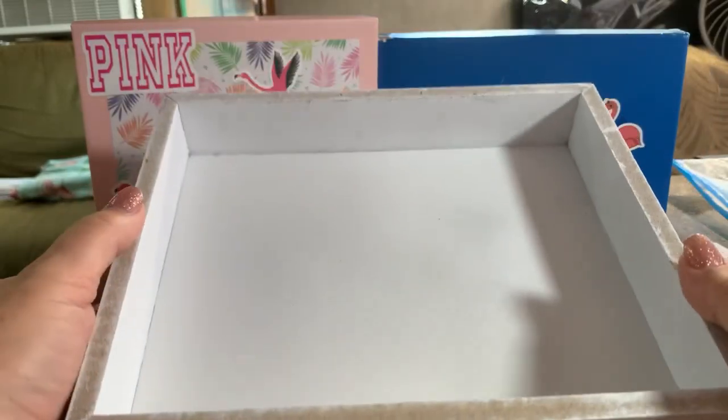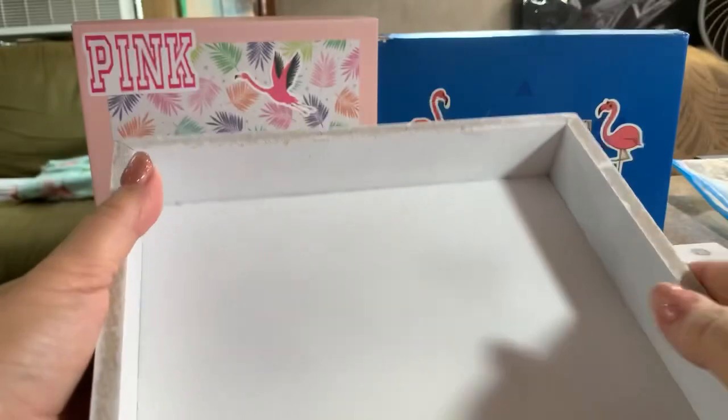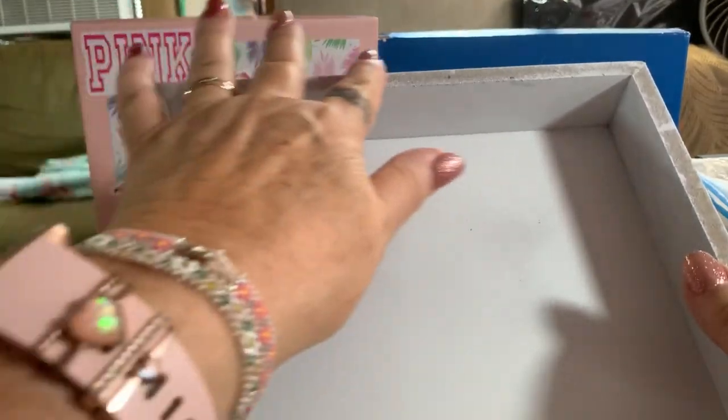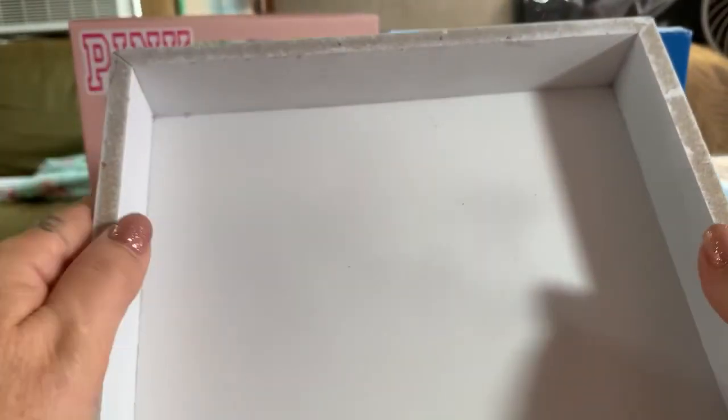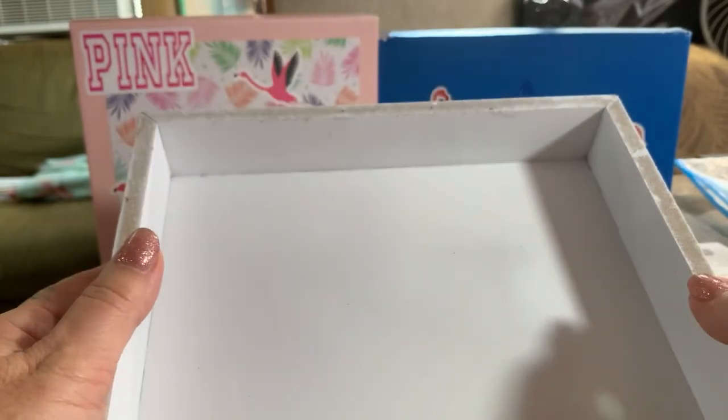A couple coats of paint and it's ready to go. Now we did have an issue here — do you see this? It would not take the paint. I put like five coats drying around there and it would not take. So we're just going to do something else with that.